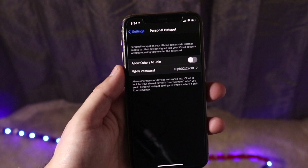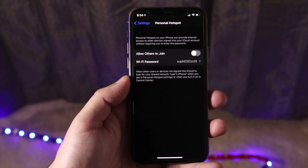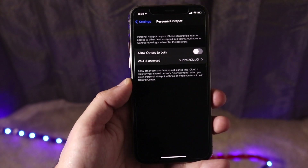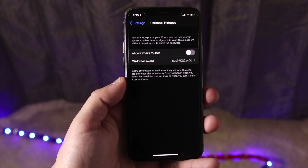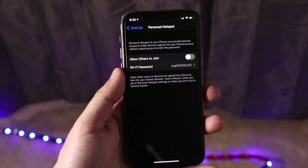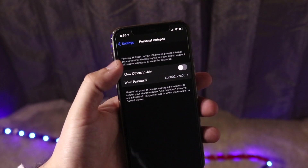Once you see Personal Hotspot and click on it, there are some very important things to keep in mind. If you have a device on the same iCloud account — an iPad, a MacBook, or whatever — linked to the same account, you can just connect to the Personal Hotspot by going to the Wi-Fi settings on that device, finding your phone by name, and clicking on it. It'll automatically connect and you don't have to enable anything.